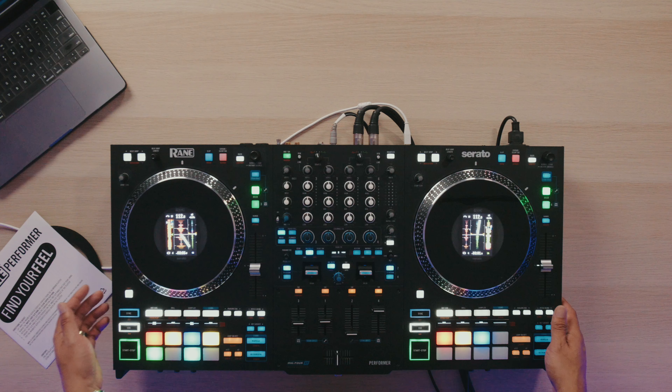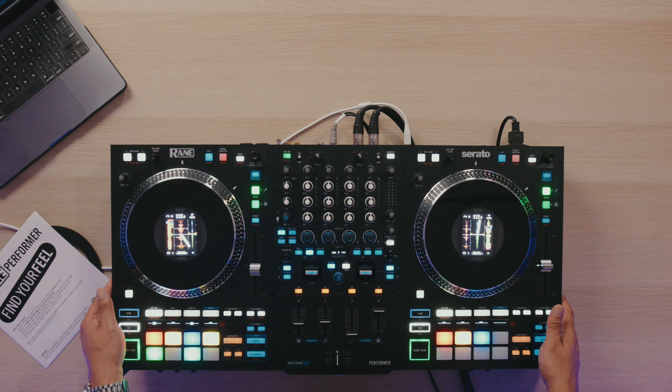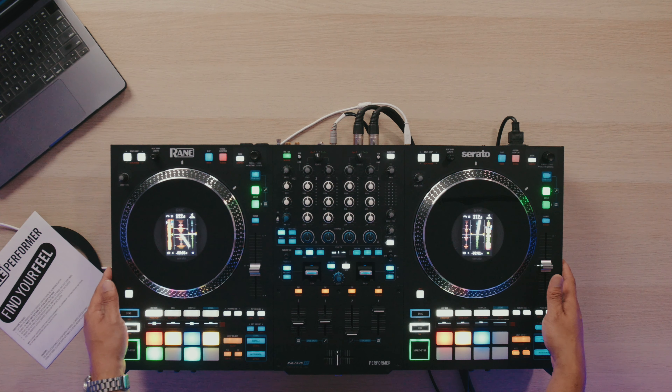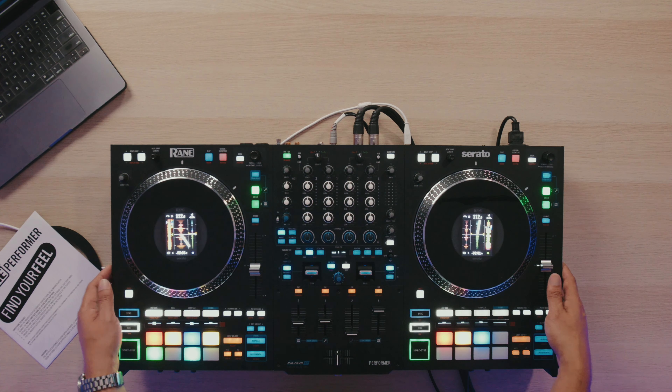With all Reign products, this has a really solid build. I always appreciate and love the build of Reign products. This is pretty much metal all around. I know a lot of Pioneer products have a lot of plastic — while they do last very long and have proven to be durable, there's something about having an all metal construction that's really reassuring to have.